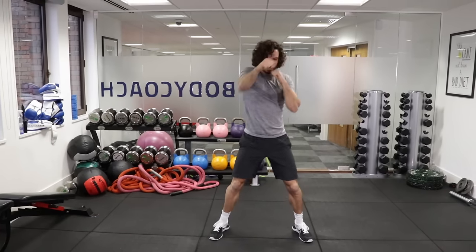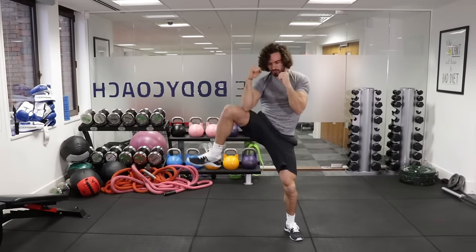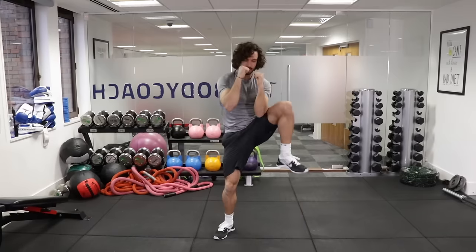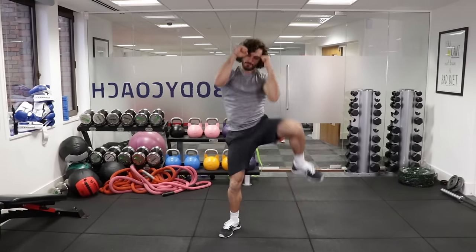As you can see, we are working our legs and our upper body, but we're not really impacting the knees too much. So it's kind of soft on the knees. Keep going — knee, knee, last one. Knee, knee, brilliant.